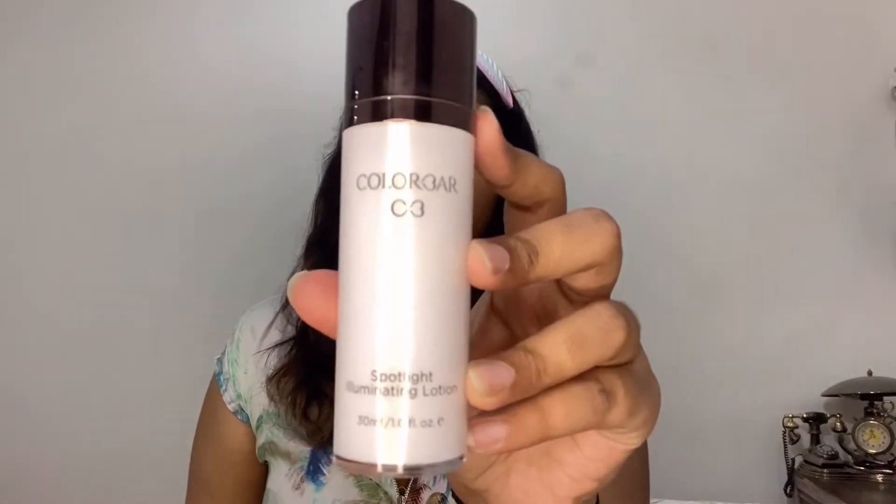Hi guys, welcome back! If you are new here, you're welcome — please don't forget to subscribe to my channel. Today I created this look, I hope you guys like it, so let's get started.